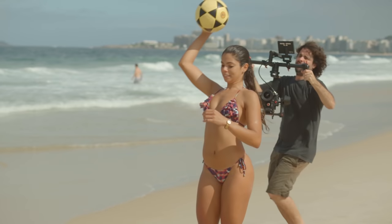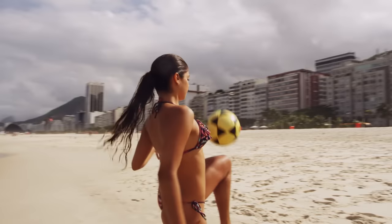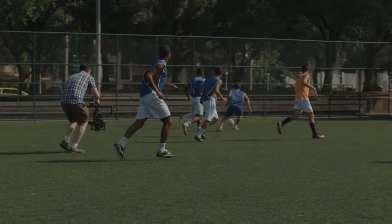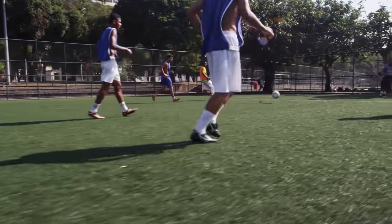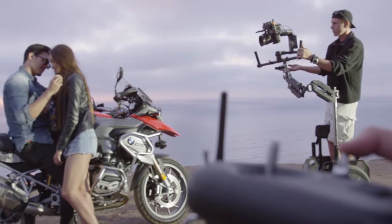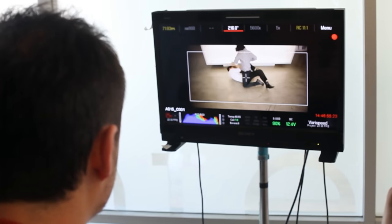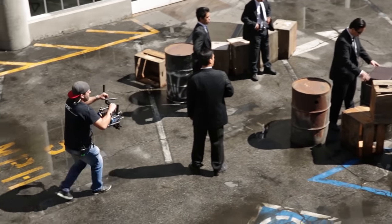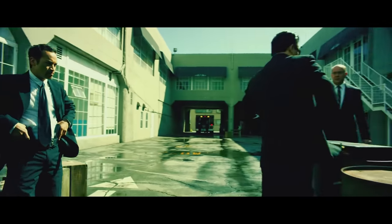The Ronin can be controlled by one or two operators. When used by a single operator, DJI's smooth track technology intelligently anticipates how you want the camera to move, automatically and smoothly translating your movements to capture the shot the way you want. Dual operator mode gives you an even greater level of control — while one operator physically positions the camera, a second operator is able to remotely control exactly where the camera points, allowing an unprecedented level of precision camera movement on set.